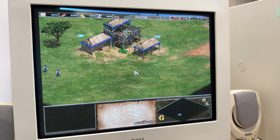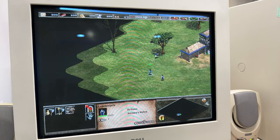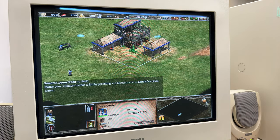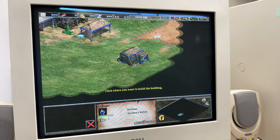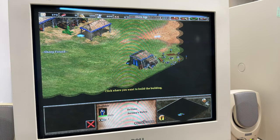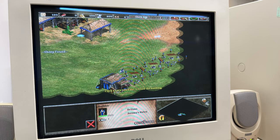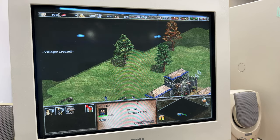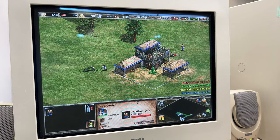Of course I'm starting off with one of my favorite games of all time — Age of Empires 2 with the Conquerors expansion. Man, I love this game. All right, I have to stop and get on to the next one.